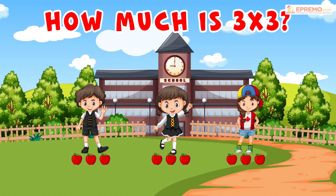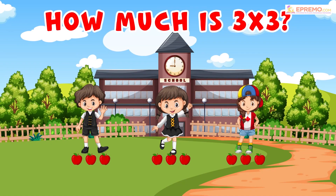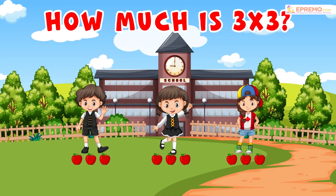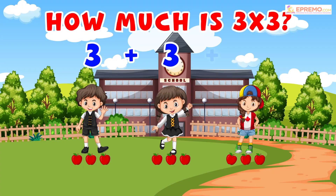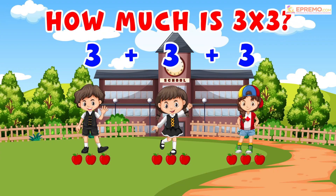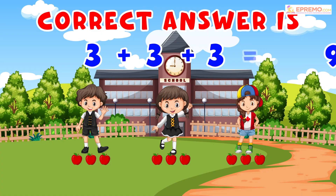Now to find the correct answer, we will do the addition of all apples given to each kid. 3 plus 3 plus 3. Correct answer is 9.